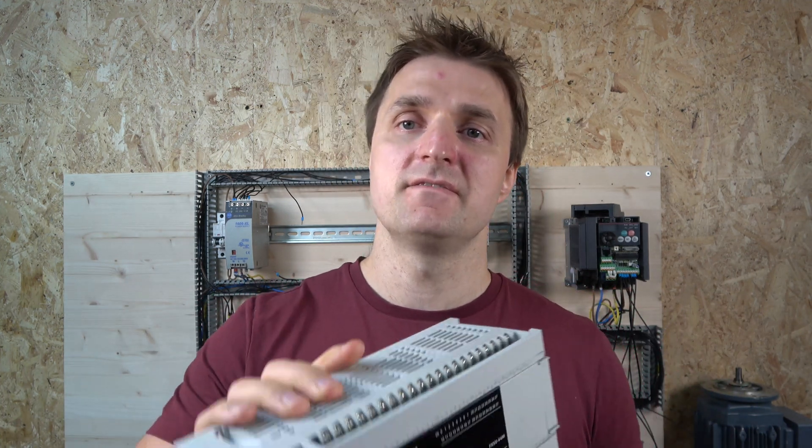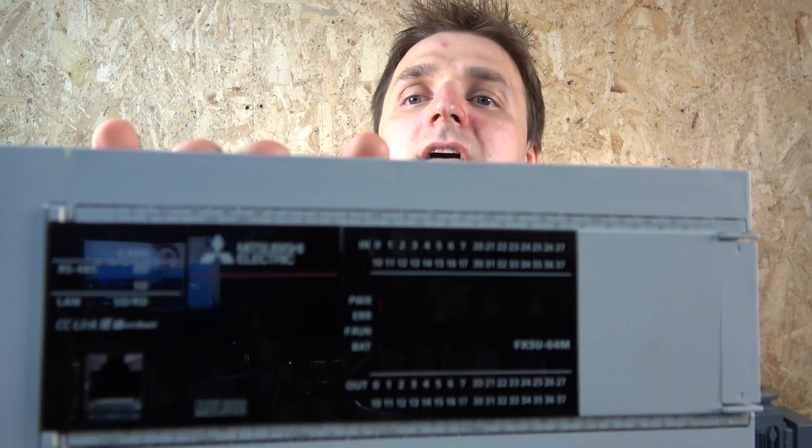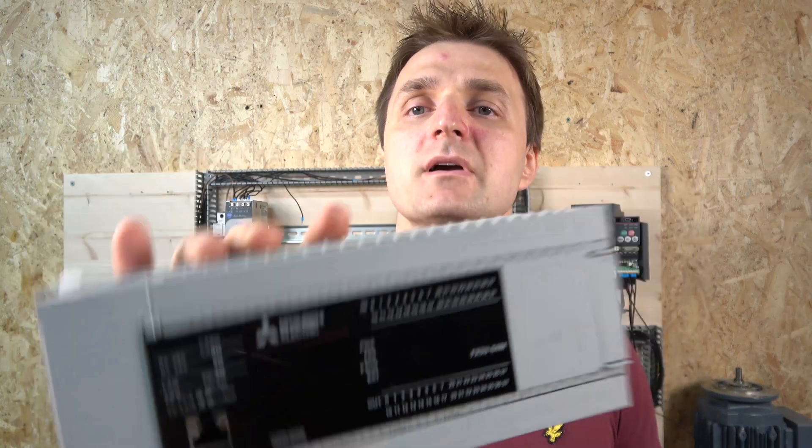Hello, my name is Ingus from IGS Electronics and today we're going to be trying out a new PLC. That PLC is manufactured by Mitsubishi — it's the FX5U series PLC. It's basically one of the latest models in the FX series and the only one in the FX family that has an Ethernet port for communications.